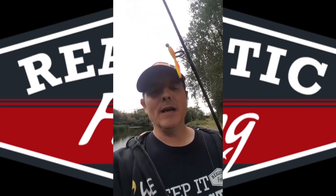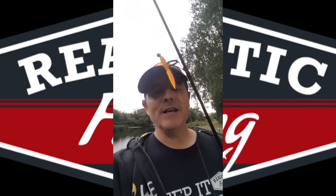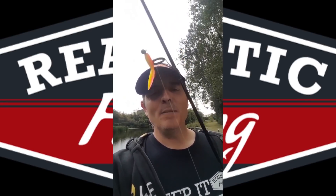Hello, this is John in the UK. You're watching Realistic Fishing. Keep it realistic.